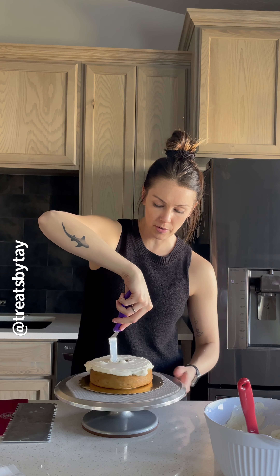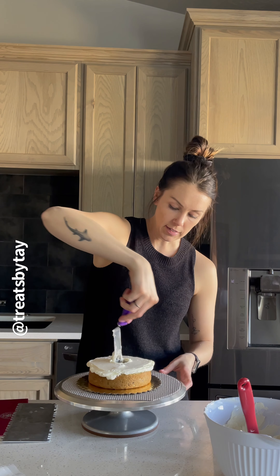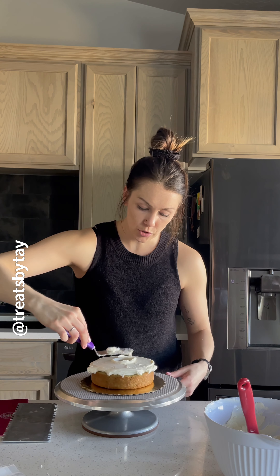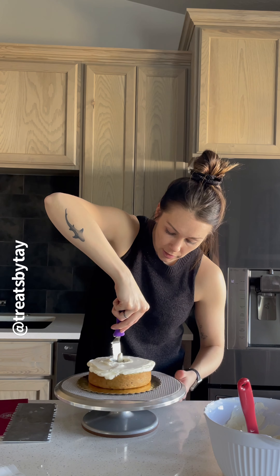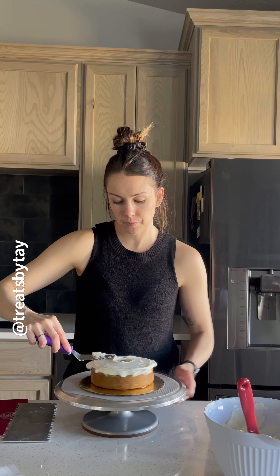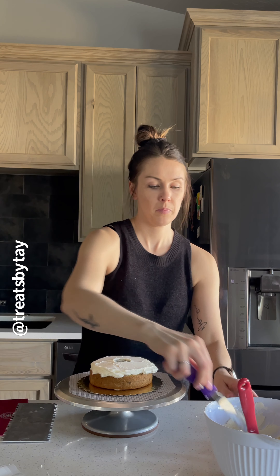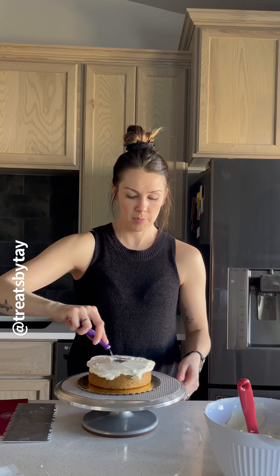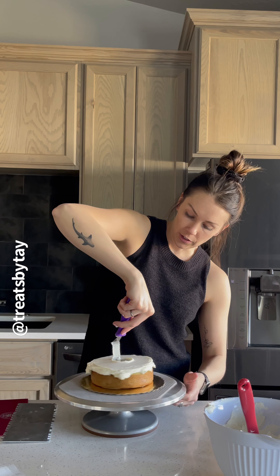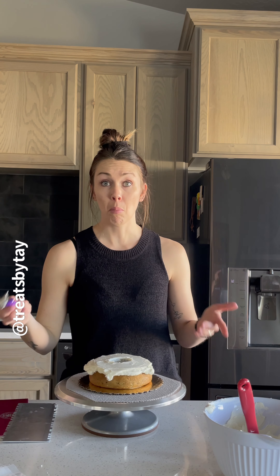I'm using an American buttercream — I added some mint to go with the cookies and cream, a little grasshopper flavor. Take the offset spatula and turn it around the inside, just turning the cake turntable to smooth it out inside and on top. In my classes people always ask how much buttercream to add — you add as much as your heart desires! I'll add more sugar to it.